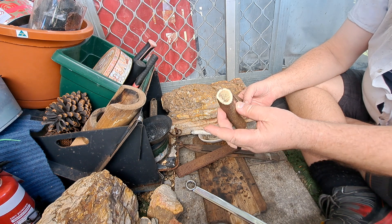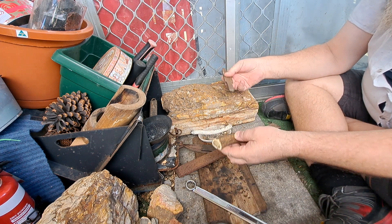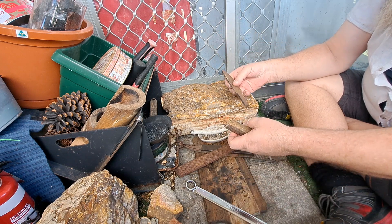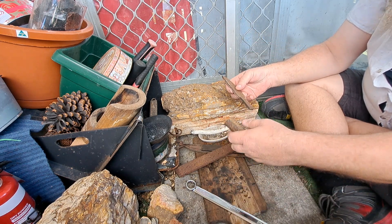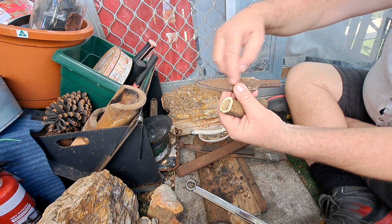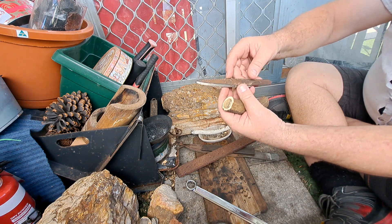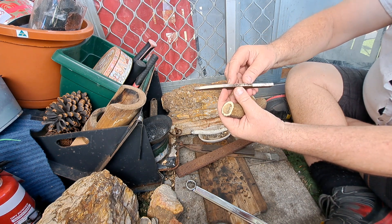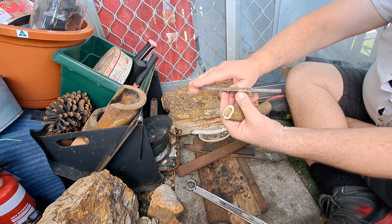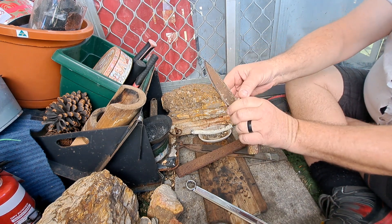This piece of antler — Andrew's dad gave me a whole set of antlers, so yeah, fantastic. Anyway, that's the knife — a nice little drop point. I'm going to add a nice thick file, put the bevels on it, and bury that in there.